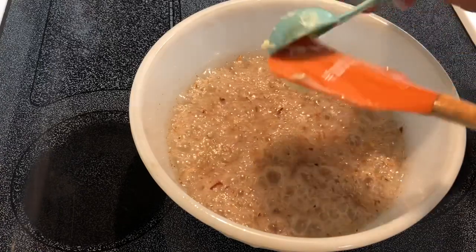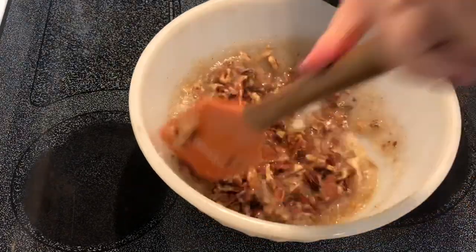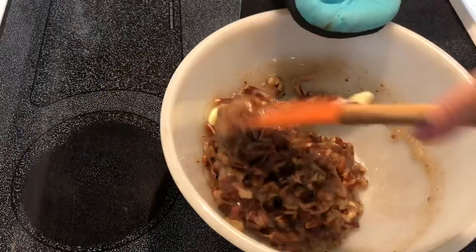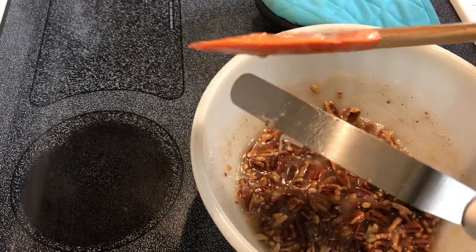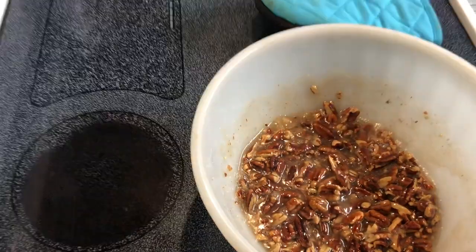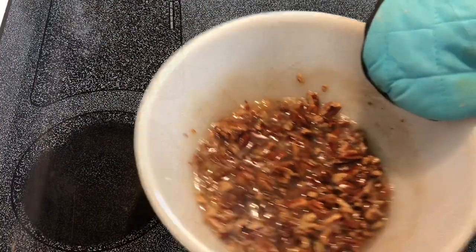We're going to add one tablespoon of butter and one teaspoon of vanilla extract. I sprayed my bowl and my utensils with nonstick spray. We're going to put it back in the microwave for one more minute.